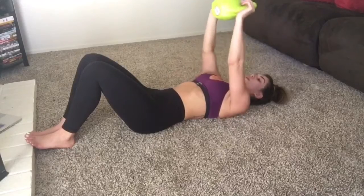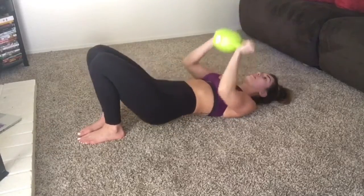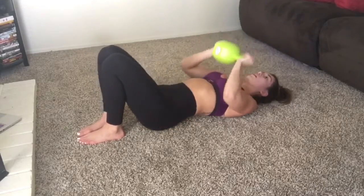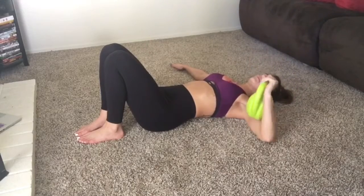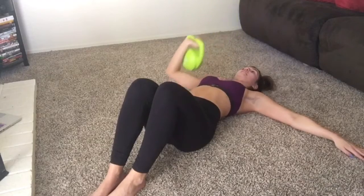Chest press is next. I'm also adding a hip thrust — so when I go up with my chest press I'm also squeezing my glutes into a hip thrust. Do this for about 12-15 reps. Now to solely focus on the chest press, I'm doing alternating chest press, raising the kettlebell over my chest and squeezing — mind-muscle connection here.